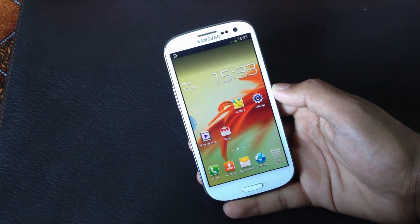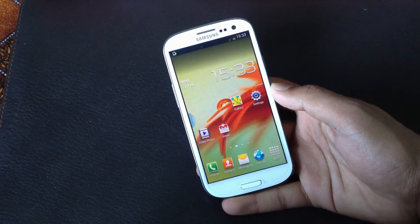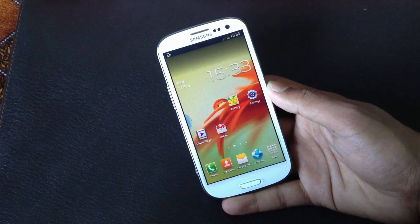That's all about the review of the leaked version of Android 4.2.1 for the Galaxy S3 GTI 9300. If you have any problems, comment below or message me on Facebook. Please subscribe and like — thanks for watching, have a nice day!